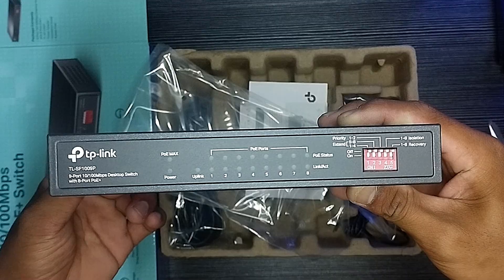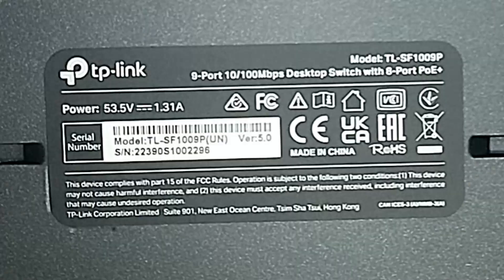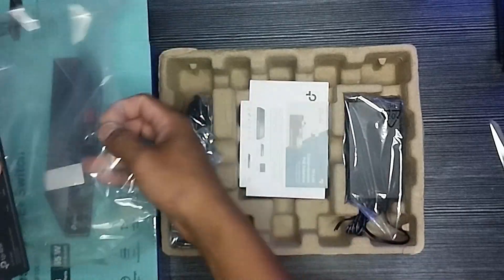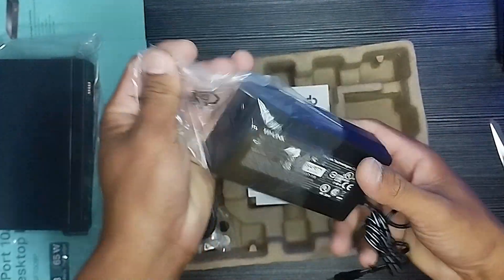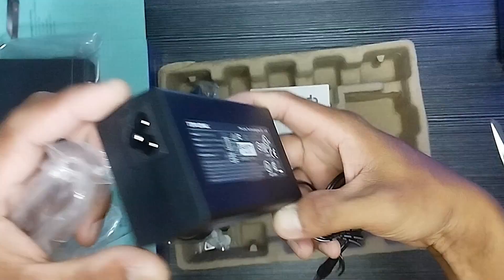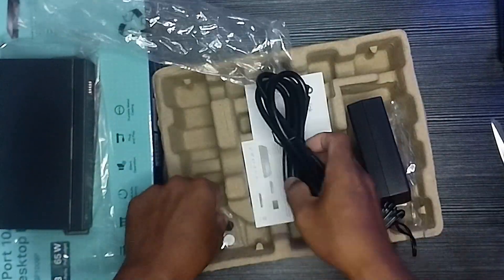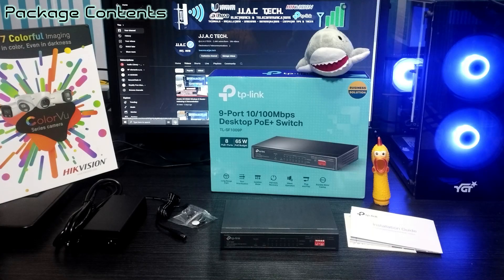Professional 9-port switch with 8-port PoE Plus for numerous applications, ideal for IP surveillance with up to 250-meter transmissions. Priority mode ensures high priority for ports 1 and 2 to guarantee the quality of sensitive applications. Isolation mode allows one-click client traffic separation for higher security and performance. Plug and play with no configuration required.